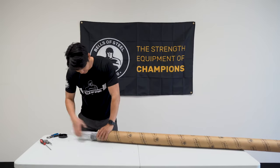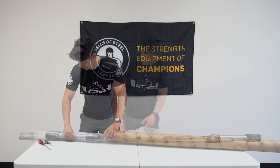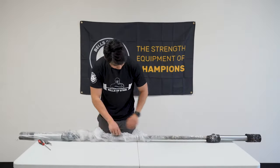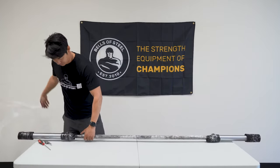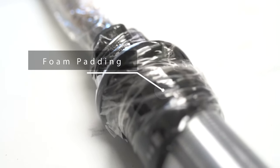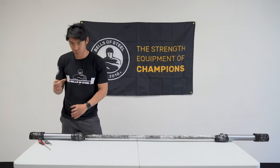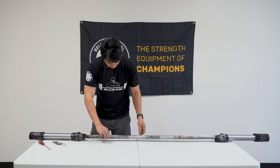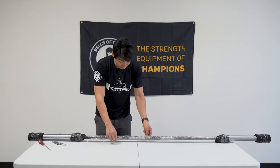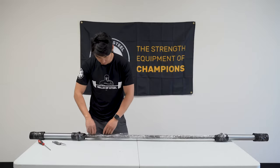Okay, pull this out. The sleeves on both sides are protected at two points, just to keep the bar centered within the tubing so it doesn't bounce around. And then there's plastic wrapping on the bare naked bar to keep the oils in place so the bar doesn't corrode during transportation.